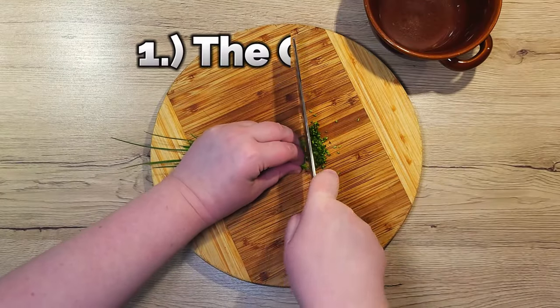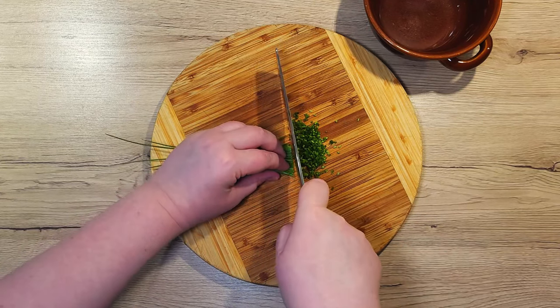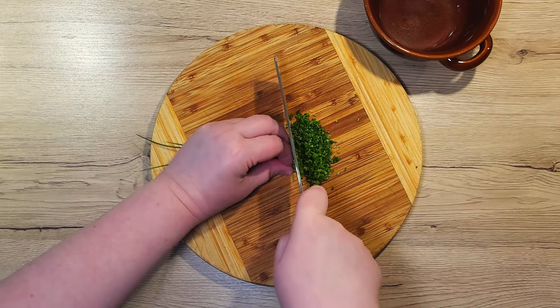First up is my classic dip that only needs 3 simple ingredients. The sauce can be paired with almost anything really, from cooked fish and meats to crispy vegetables or chips.